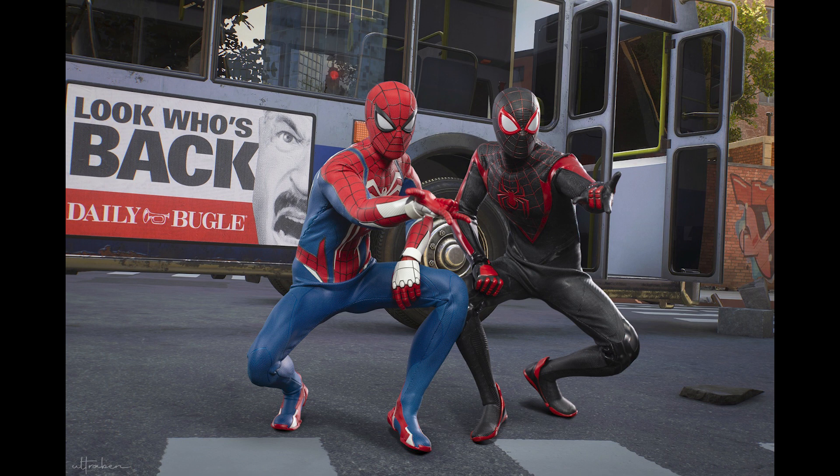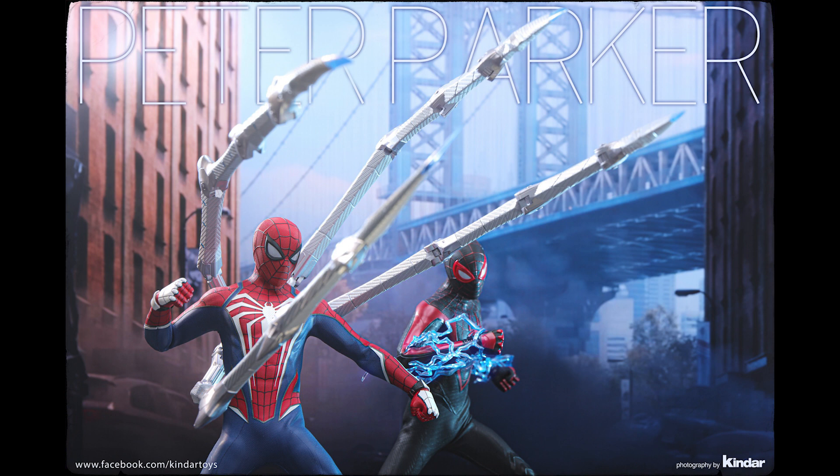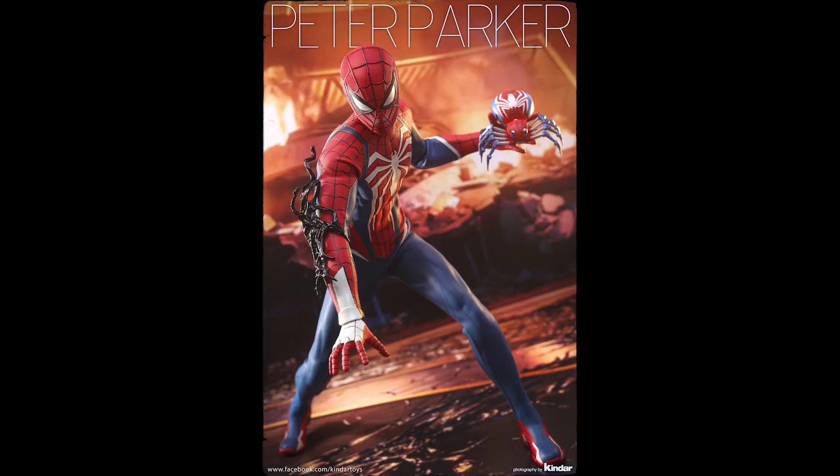Here's what I would say before you pull the trigger on this one: I don't know how many Spider-Mans they're gonna create. Looking back at Spider-Man 1, they made a ton of figures, and currently I feel like there's an oversaturation of Spider-Man in the market — not just from the video game section but movies, Into the Spider-Verse, all of that.